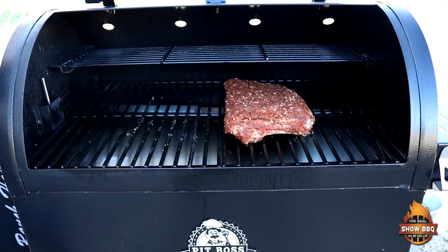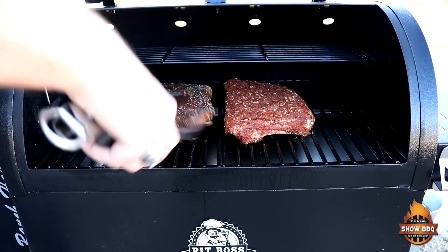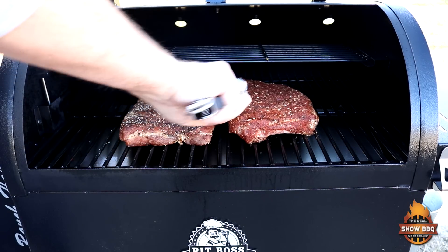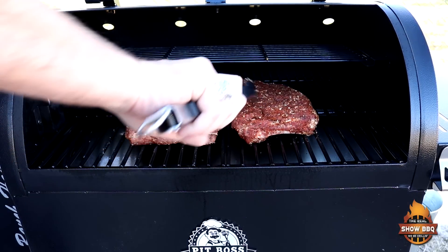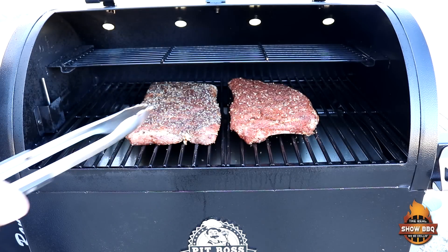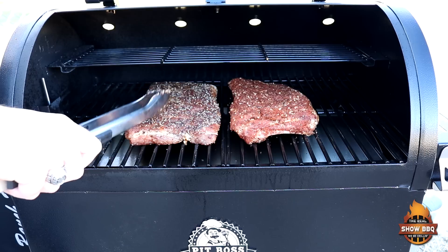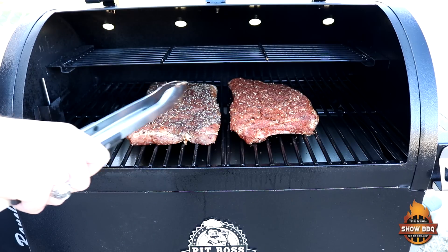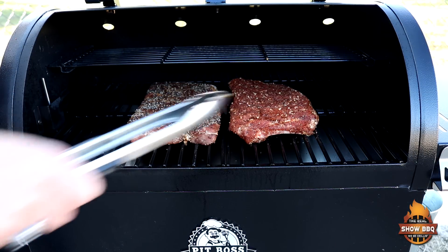Let's go ahead and get these ribs on. We're cooking at 300 degrees, hot and fast. Looking at somewhere around two and a half hours. Every 30 minutes I'm going to come back and baste these with that Eastern North Carolina barbecue sauce, and probably around 30 minutes from the end, that's when I'll put the sauce on the Memphis style.